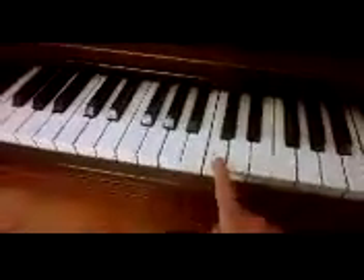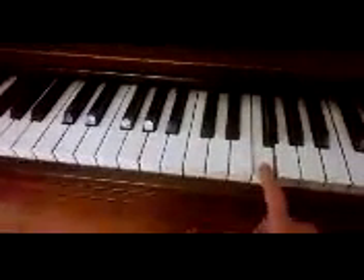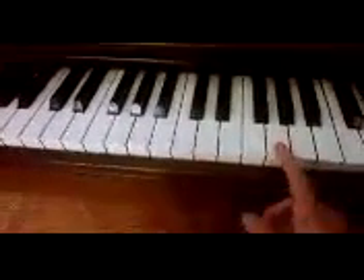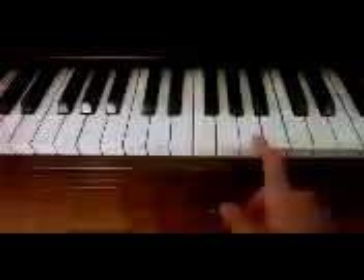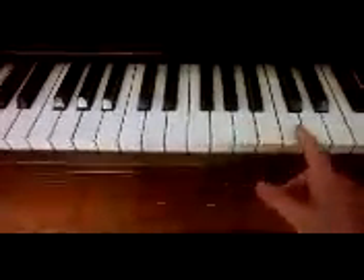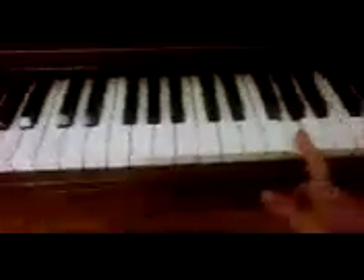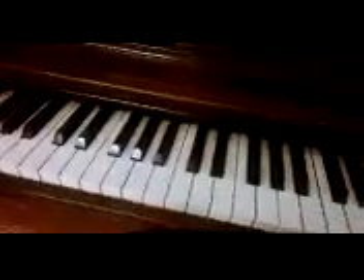From middle C it just goes up from there until G: C, D, E, F, G. And then it goes back to A, B, C. So if you go down 3 from C, that's A. And from A it goes G, A, B, C, D, E, F, G, and starts back over at A. So it's basically a pattern of letters A through G on the piano.